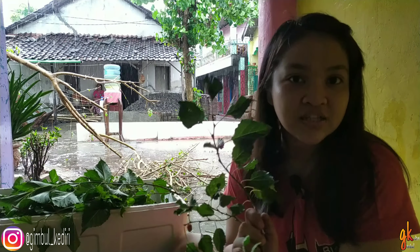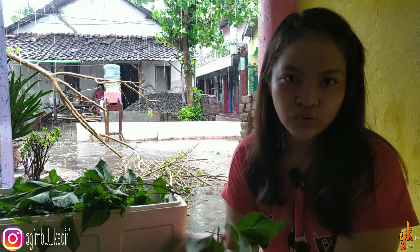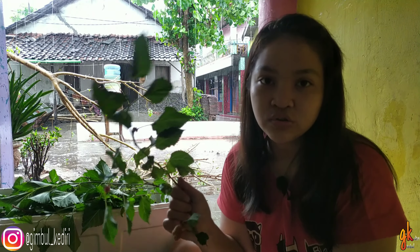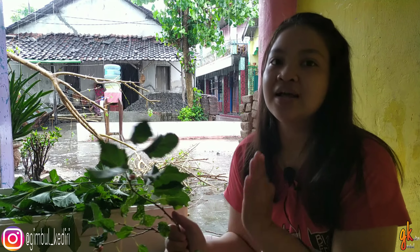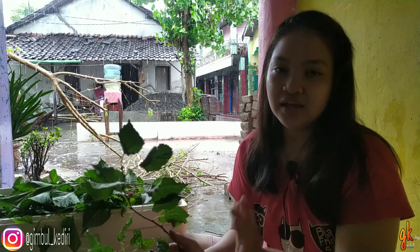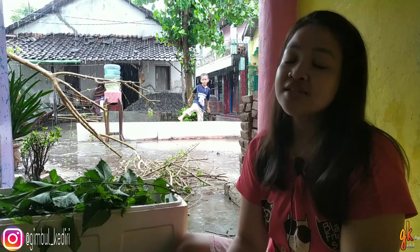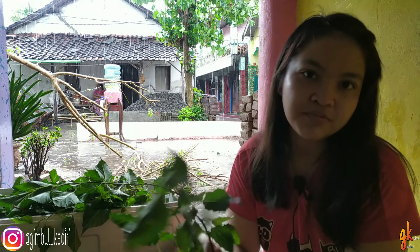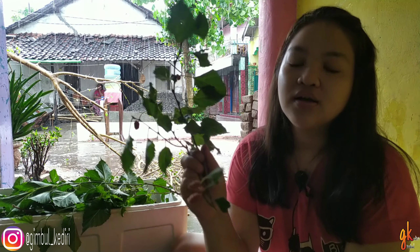Untuk daun murbeinya sendiri, ini diberikan ke kelinci sangat bagus ya teman-teman, untuk memperindah bulu kelinci kita. Ada yang bilang ini juga bagus untuk induk kelinci yang sedang menyusui ya teman-teman, untuk memperlancar ASI-nya kelinci. Selain daun kantung, ini juga bisa ya teman-teman. Jadi ini sangat bagus sekali untuk kelinci kita.